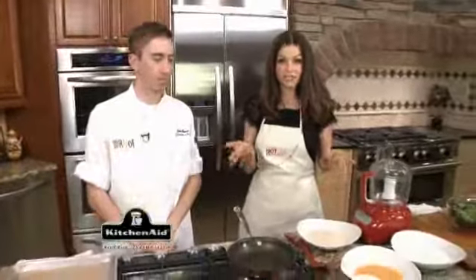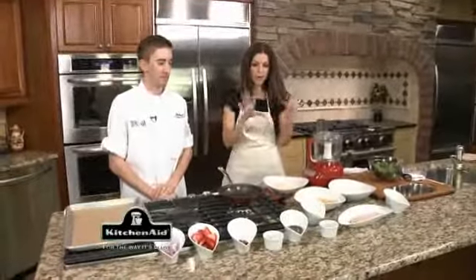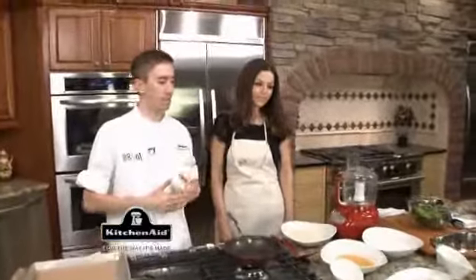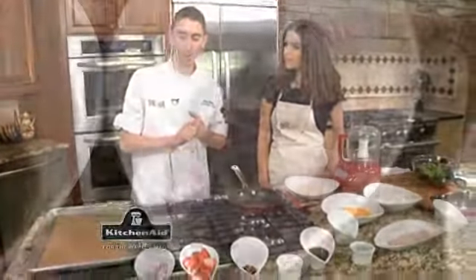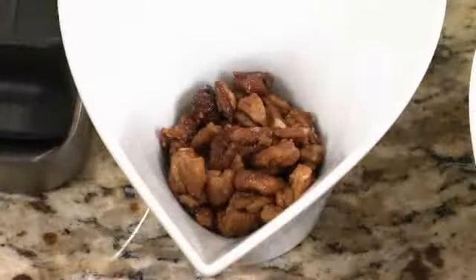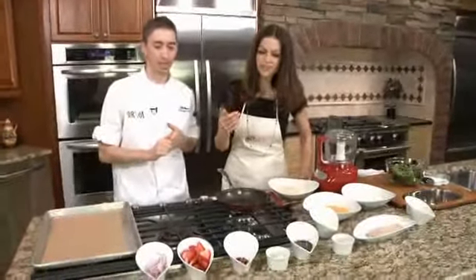We're cooking in a KitchenAid Kitchen that you can come and see at Buildersource Appliance Gallery in Albuquerque. We're going to do a nice little pecan-crusted tilapia. We'll make the breading here in a minute. And we'll also go ahead and make a mixed green salad that's got some strawberries, a little balsamic vinaigrette, and we'll top it with some candied pecans.